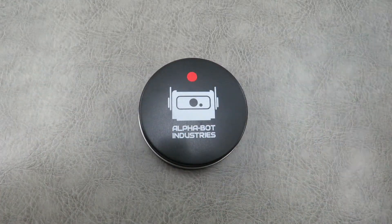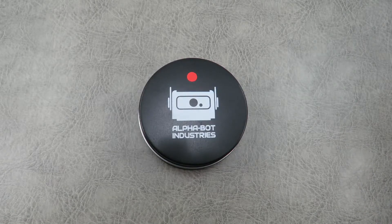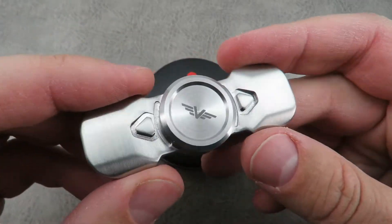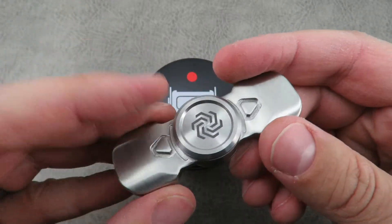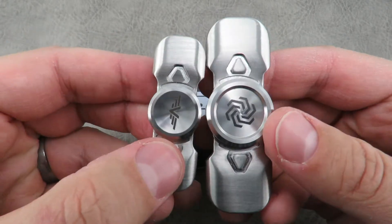But I still like spinners. I spend a lot of time on conference calls, client calls, meetings, and so rather than click a pen or bite my nails I'll sit here and spin a spinner. The Valkyrie was one that I liked a lot — I thought the machining was really well done, the balance was good, the finger pads were really, really good. So what they did is they took this large design and came out with a much smaller one called the Valkyrie MK2.